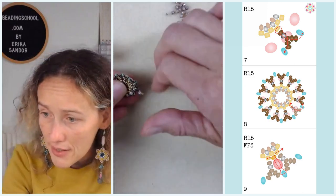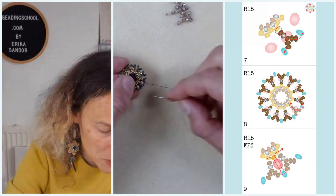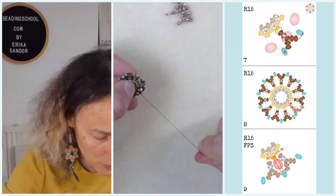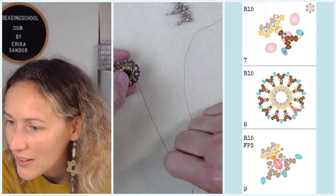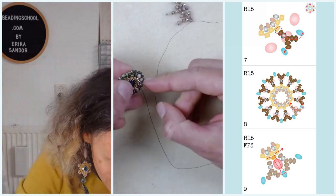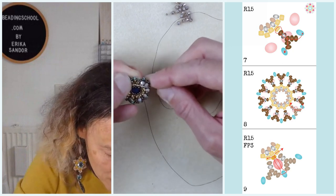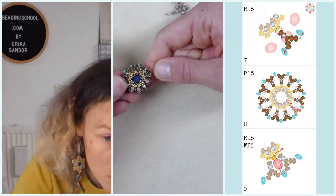Please ask questions now about steps nine and ten — I will not be able to go back afterwards to show it. Faye asks: can you see the thread between the Delicas or does the gap close? The gap closes — the round 15 and Delica beads should be right next to each other, so the thread should not really be visible. Maybe one tenth of a millimeter is visible, but not more.